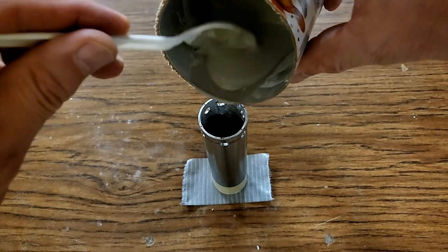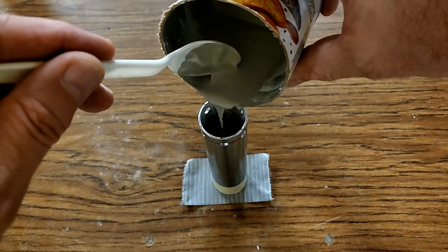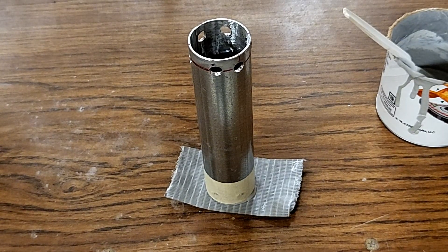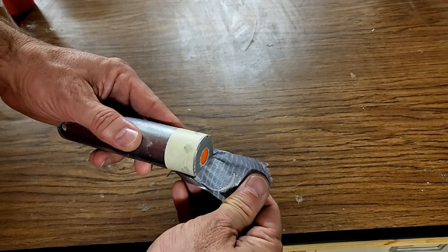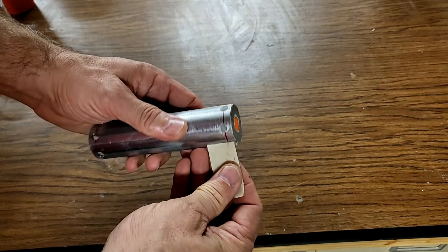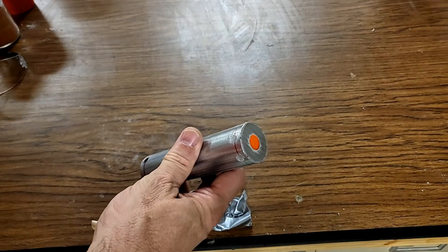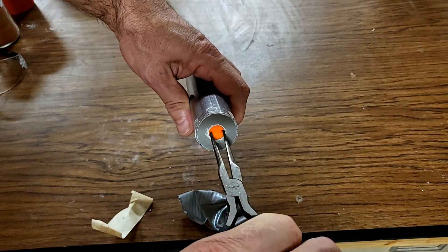I'll mix up a small batch of anchoring cement and pour that down into the motor casing just until it barely covers the top of the ear plug. I need to give that anchoring cement about 20 to 25 minutes to set up. After that, I can remove the tape from the bottom and also remove the tape around the holes.